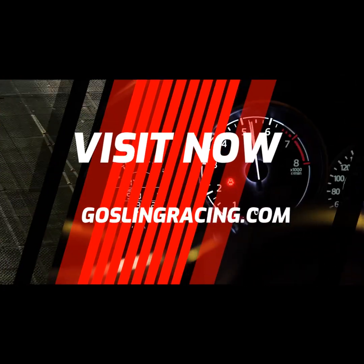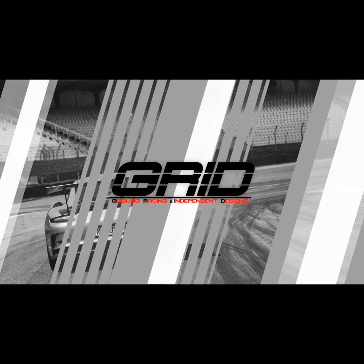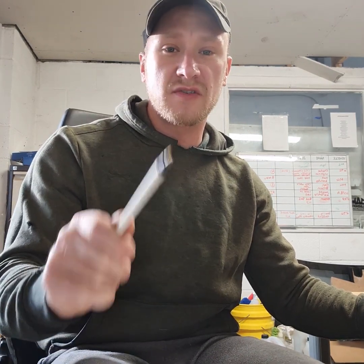Good morning! It's January the 1st, it's a Sunday, I'm fresh faced and I haven't been drinking. So why the hell am I at work on Sunday? Well, I sat at my computer last night and I was thinking to myself, I want to do something new.